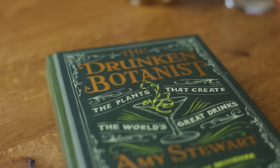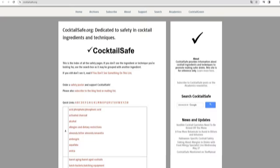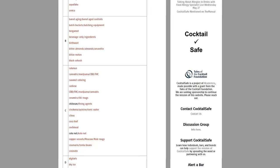There are some great resources on safety in ingredients and techniques, available online and in print. I'll be quoting mostly two today: one being cocktailsafe.org, and the other one this book, The Drunken Botanist by Amy Stewart. Links to both in the description. Cocktail Safe is a project of drinks writer Camper English, with Avril Glasser as advisor, and the project is supported by a grant from the Tales of the Cocktail Foundation.